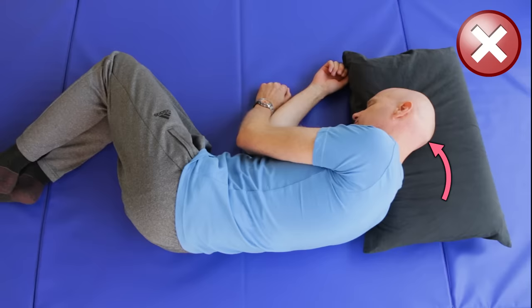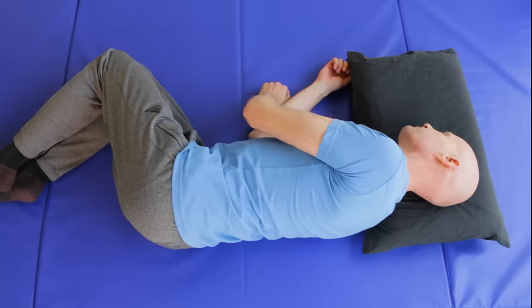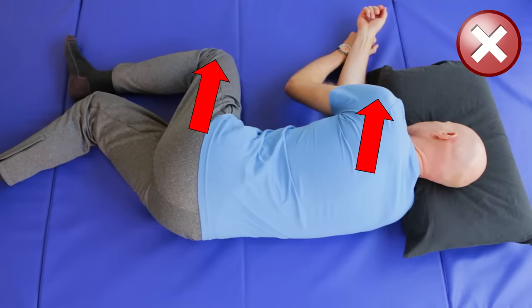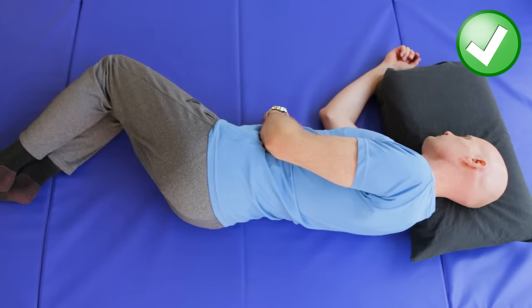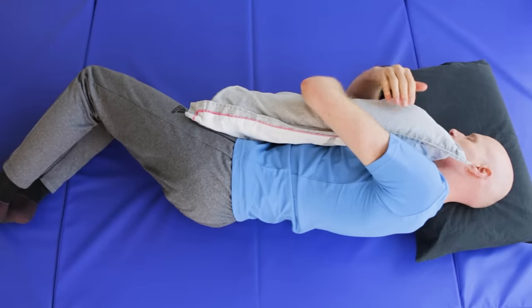Exercises are all well and good, but if you keep doing things that aggravate this issue, it'll keep coming back. So here are some causes of pain in this area and solutions. Sleeping in a fetal position hyperflexes the spine, so try to straighten up your neck when you're lying on your side in bed. Rounding the rib cage when lying on your side is probably the biggest cause of rhomboid pain, so stick out your chest and bring your shoulders back to flatten out the rib cage, and try to relax in that straighter position.